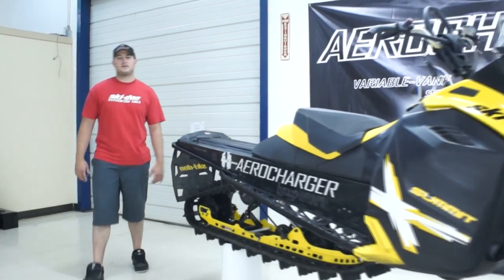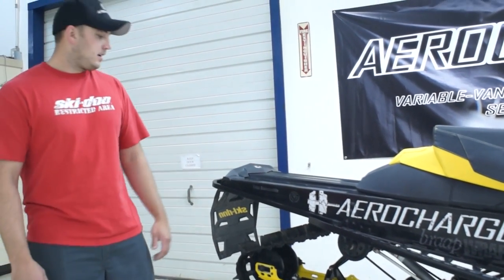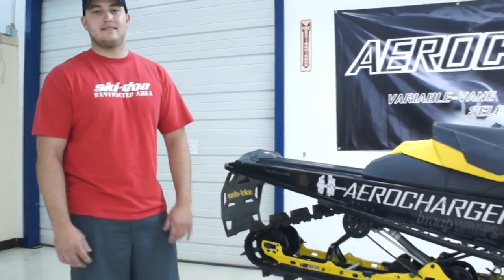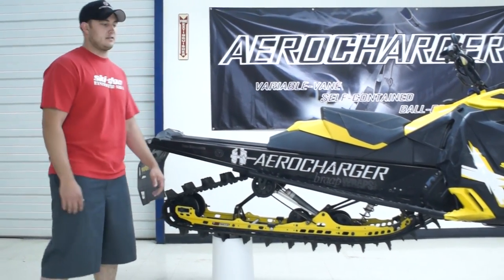Hey, Calvin Felker here, Ski-Doo Freeride Ambassador, hanging out at the Aero Charger facility. I got the 2013 Ski-Doo Summit XM sitting here, and I'm going to tell you a little bit about it and its new features.